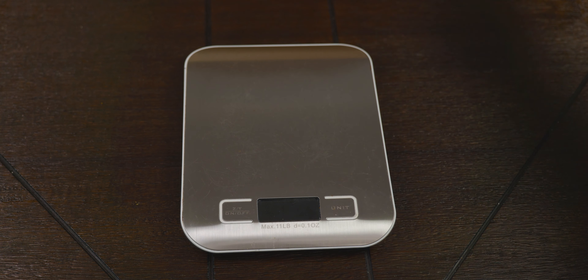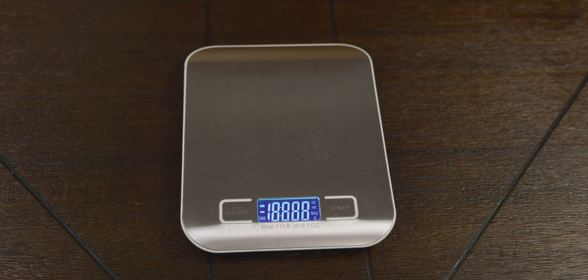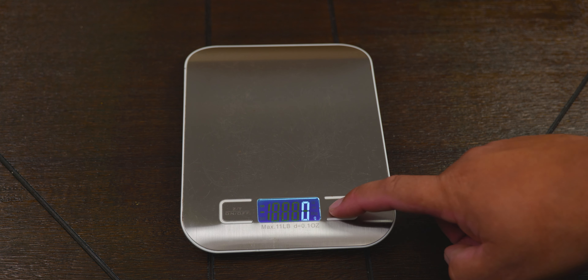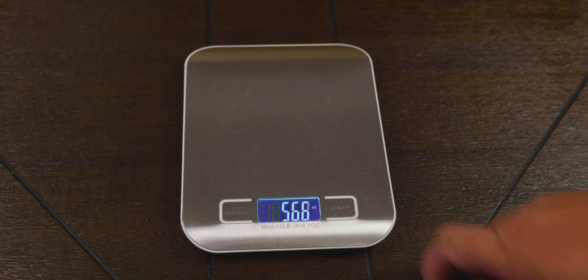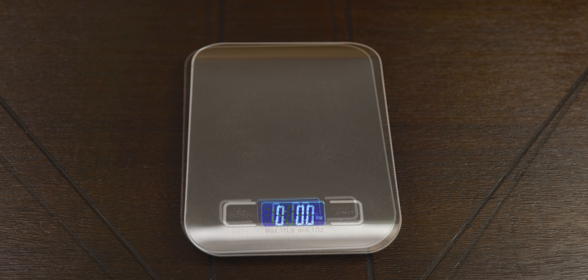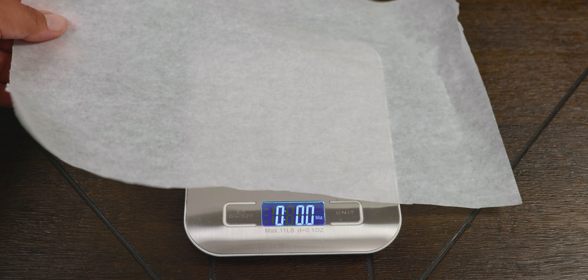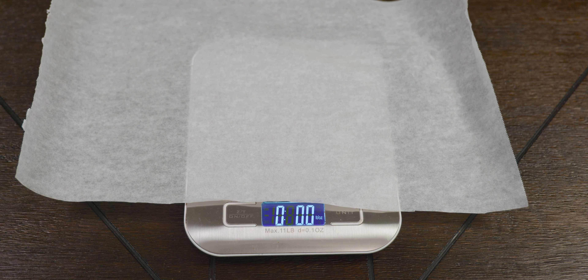Because we're using curing salt — also called Prague Powder Number One — not to be confused with Himalayan salt or any other types of salt, it's very important to measure and weigh your cut. The excess consumption of this salt may be harmful to humans, so verifying the directions of your product is very important. We always want you to be safe.